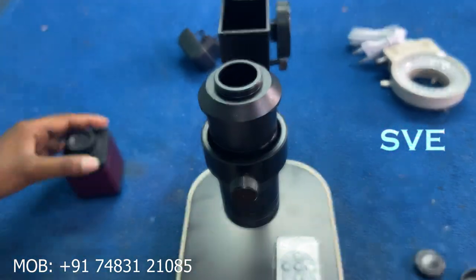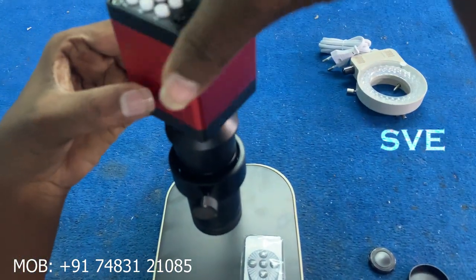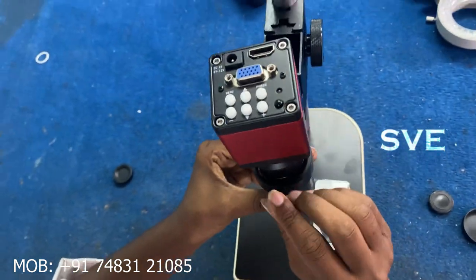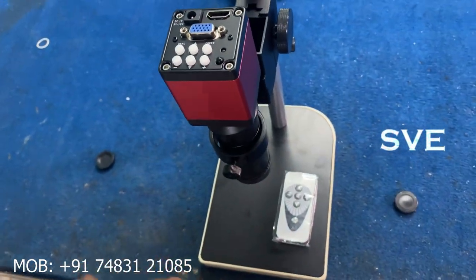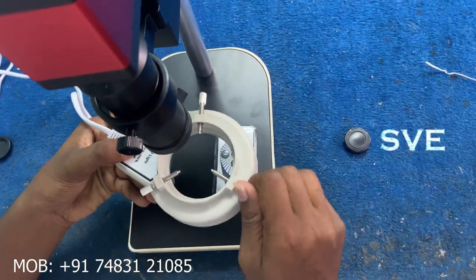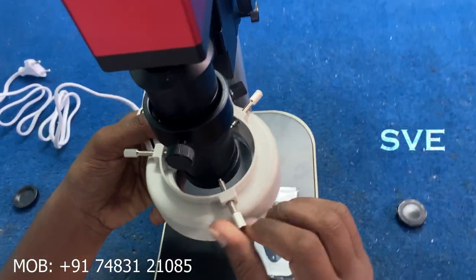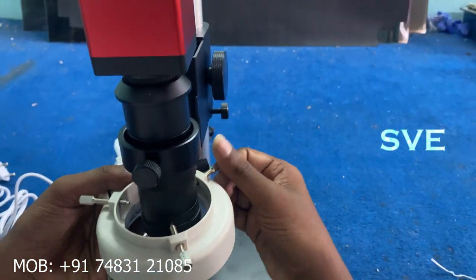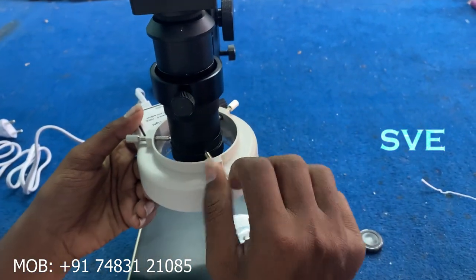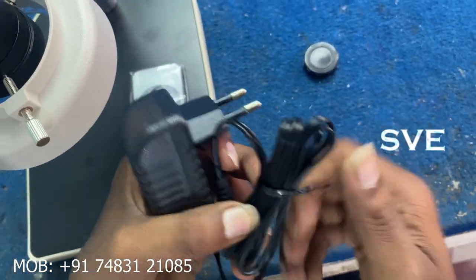Next I am going to fix this microscope here. Let's fix the camera. Next, here is our LED light. Let's fix this light here. Next, this is the microscope adapter.